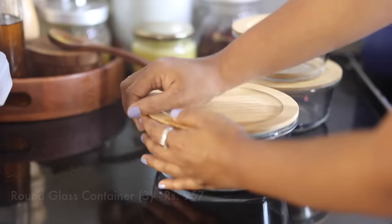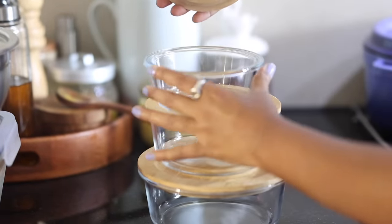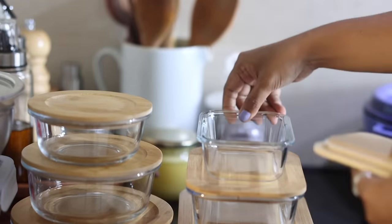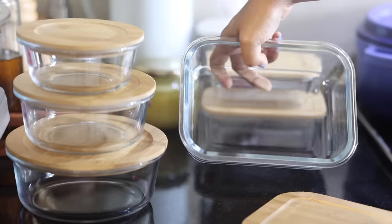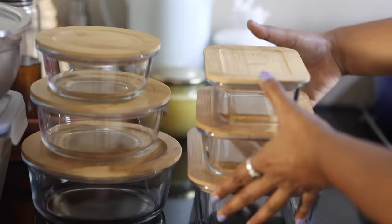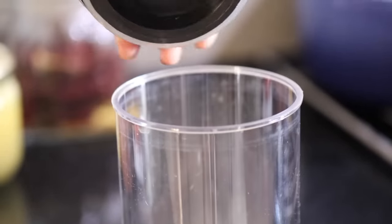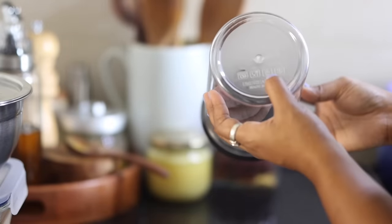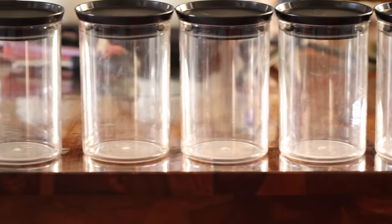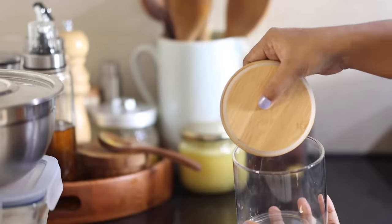Glass containers are a good investment if you like to meal plan ahead. One type comes with a bamboo lid and is aesthetically pleasing — it has rubber lining inside which makes it airtight. I got two sets: one is round and comes in three sizes — 1200 ml, 700 ml and 400 ml — and the other set is rectangular and also comes in three sizes. I also have a set of 10 plastic jars with a black rubber lining lid, though it is not dishwasher safe. My intention was to get something freezer safe, because normal glass jars often crack in the freezer due to extreme low temperatures. These glass jars also come with a beautiful bamboo lid and are airtight with the rubber lining.